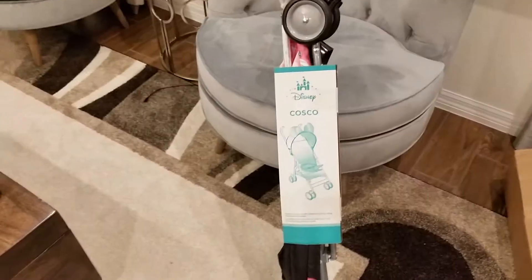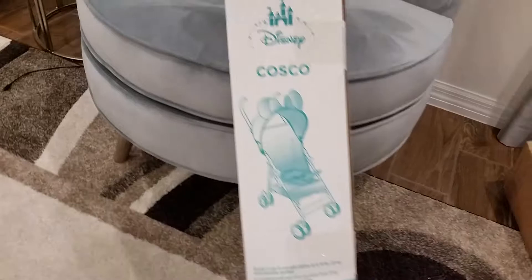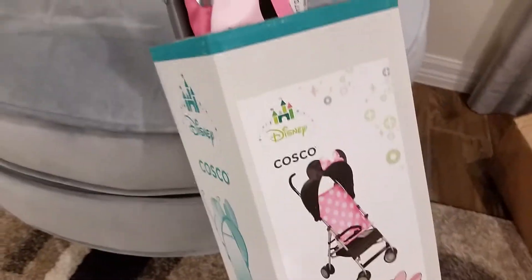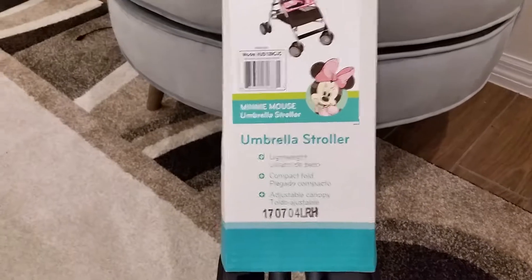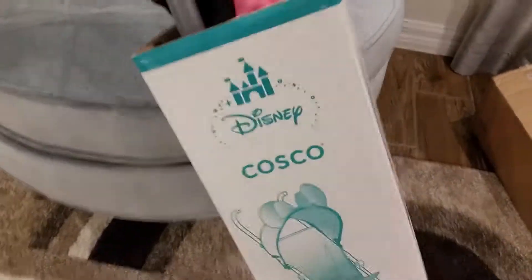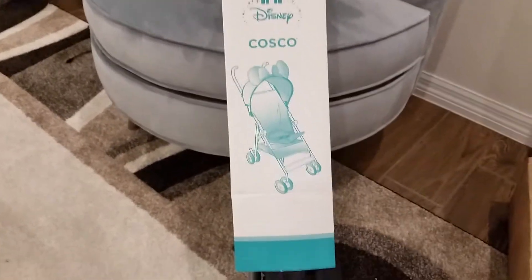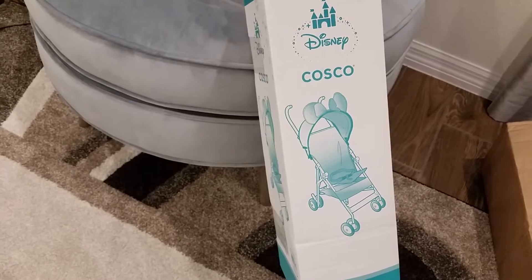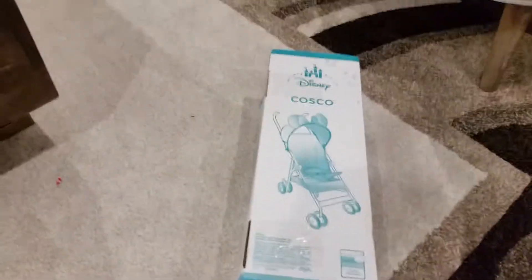This is the Disney Costco umbrella stroller in Minnie Mouse. There is a weight limit and height limit on the stroller, so please make sure to review that. I think it's under 40 pounds and about 42 inches, but I'll confirm that when I open it.